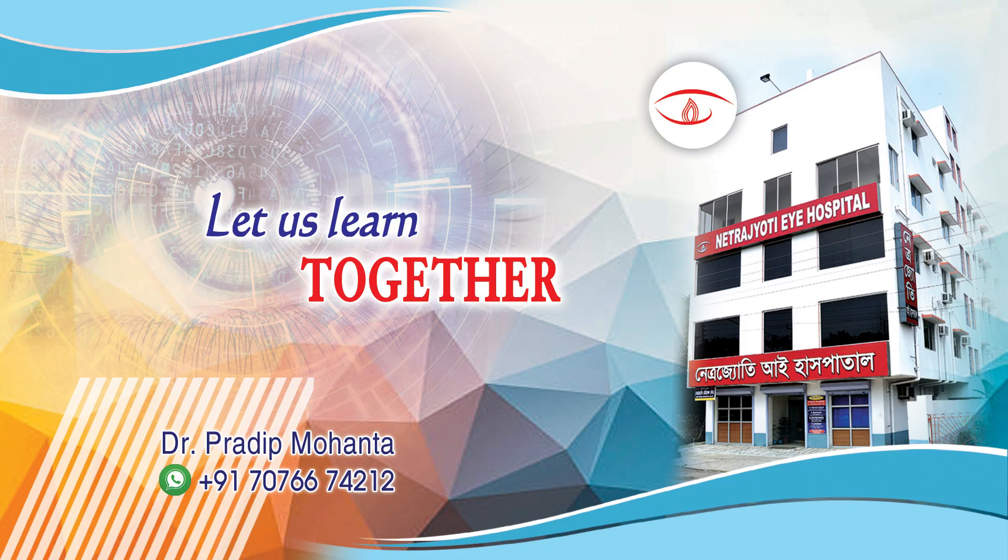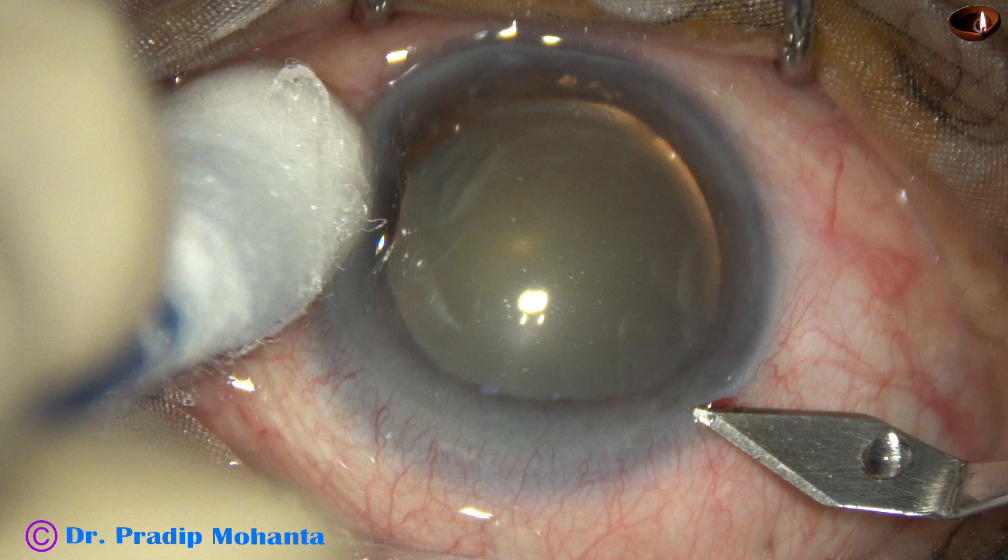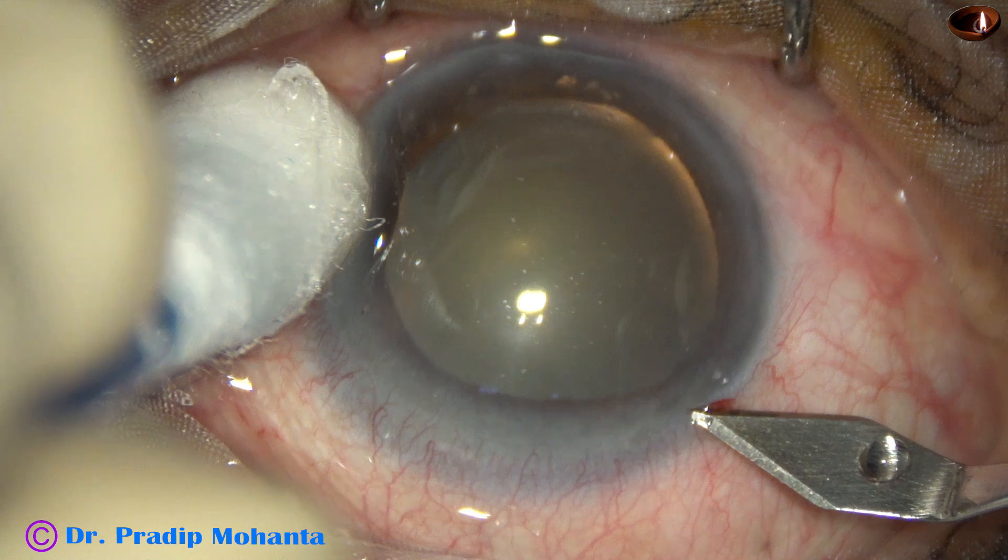Friends, welcome to my workplace at Rana Ghat, West Bengal, India. In this video we are going to see management of a cataract in a case of retinitis pigmentosa.